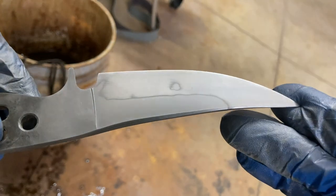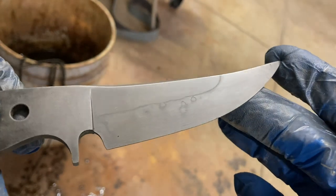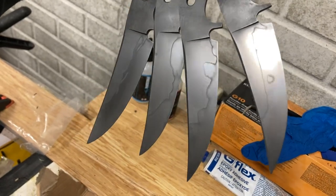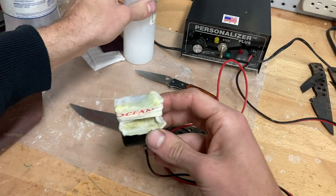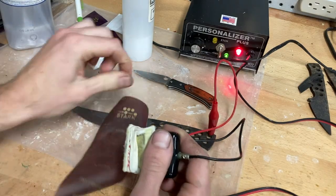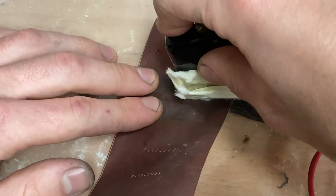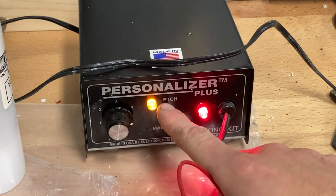After polishing, here is the finished hamon, and here are all four blades after polishing. The next step is to apply my logo to the blade using an electro etching machine and a vinyl stencil. I squirt down a little bit of water onto the blade, lay the stencil over top, and then use the etching machine to do a deep engraving of the name before swapping it over to the marking setting to actually darken that etch.